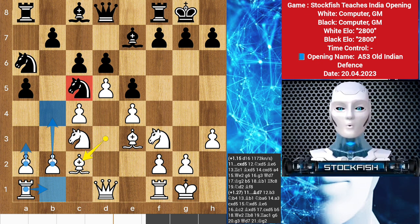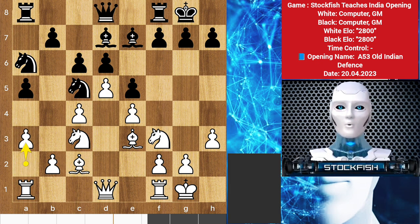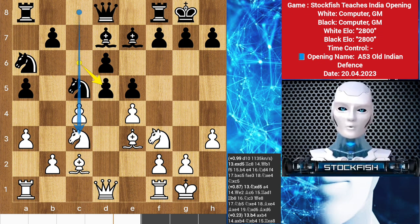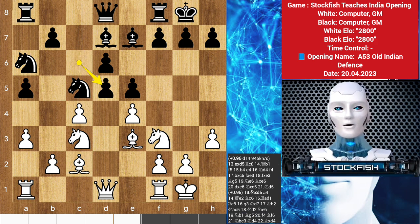If black does not respond energetically, white is prepared to play a3, rook b1, and evict the knight from c5 by playing b4, building serious queenside momentum. Notice that knight b4 is not an effective idea, as white can simply play bishop takes c5, preparing to once again win a pawn on e5. In the game, black decided to prepare counterplay with bishop d7, when white continued with the plan of queenside expansion by playing a3. Black was prepared to meet this move with the timely exchange c takes d5, opening up the c-file while clearing a path for the light-squared bishop on the e8 to a4 diagonal, preparing to support a potential queenside clamp with a4.